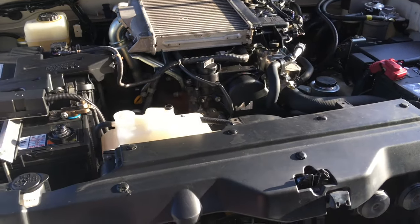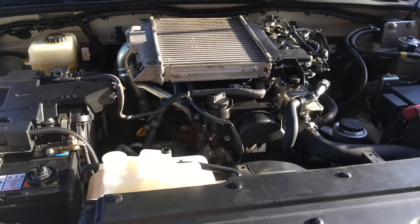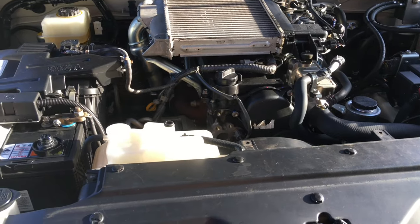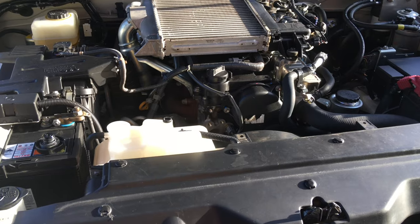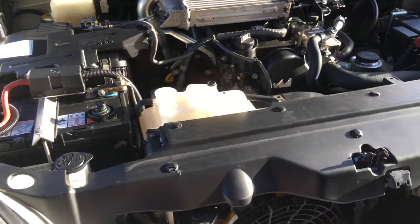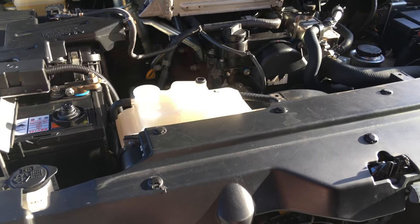Good morning, good afternoon, good evening 4b4 Diesel viewers. This video is going to be in a little bit more detail. We're actually doing a BFE job - if you don't know what that is, it's a big front engine job. That's what we invented calling it. The main content of this video is going to be covering changing coolant.